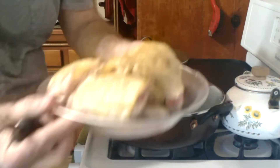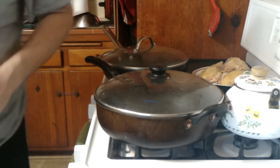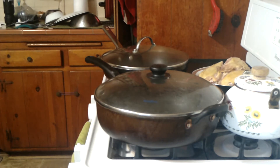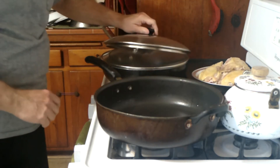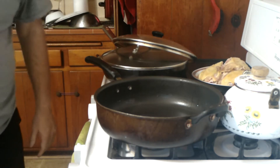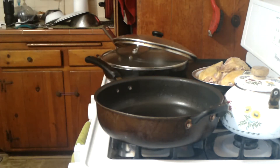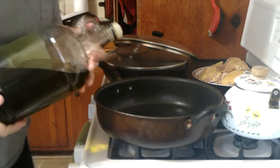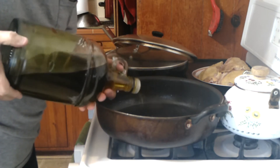We're getting ready to start cooking. I have already browned the chicken. In a large skillet you're going to need a cup of water and a couple of tablespoons of olive oil — we're just going to wing it on the olive oil. That ought to be about a couple of tablespoons.